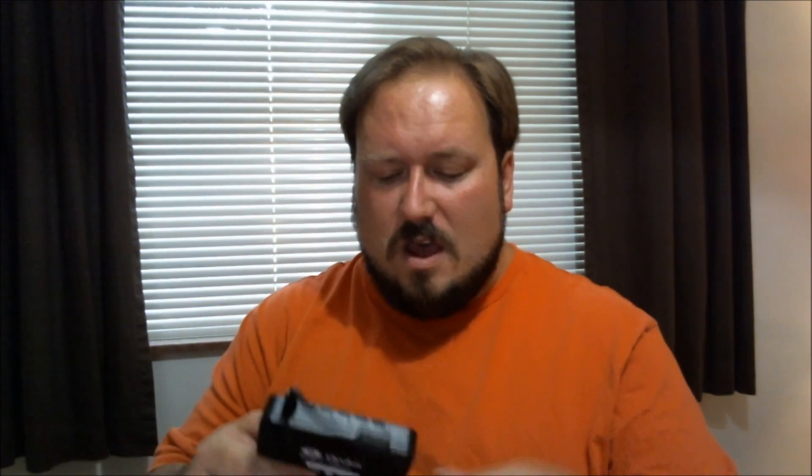Once you've got that plugged into a USB port — and I'm lucky enough to have USB ports on the front of my tower — you also have the other USB connecting cable. This comes with the kit. It plugs into a USB device, and then it is a micro USB on the back. So that takes up two USB ports.